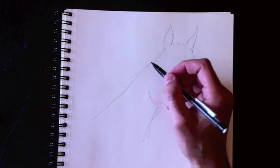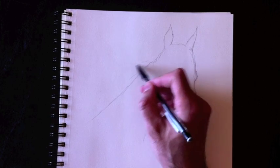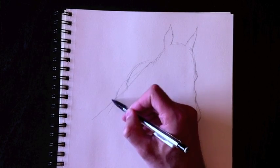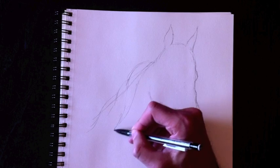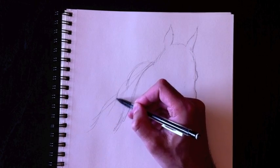Now we're going to draw the hair on the back of the horse, drawing wavy lines coming across like this in three sections essentially. Here's our first hair line coming all the way down like this. I'm going to do it really loose to begin with and we'll add more detail as we build along this drawing.